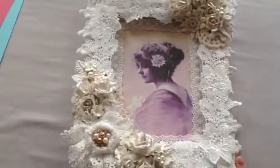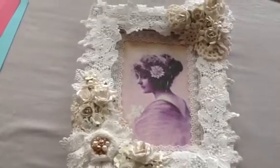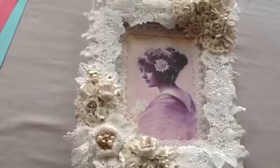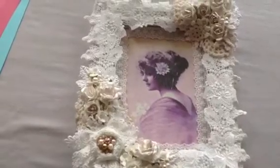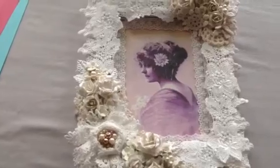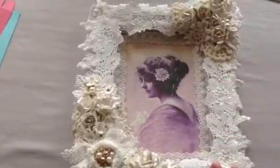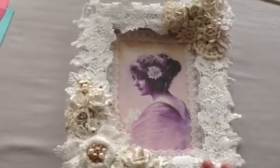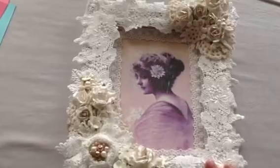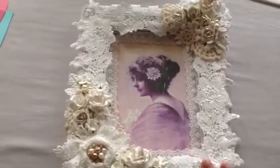Hi everybody, it's Eve back again from Eclectic Paper Delights. I'm here to share with you an altered canvas that I created a couple of days ago — I just never had the chance to upload it, so I'm doing it now. This is just a canvas; I think I got a pack of these for like $10 or $5 at Michael's or some art store, maybe Desaires, my local art store here in town.